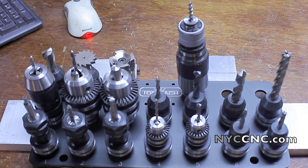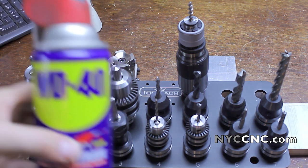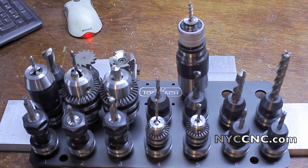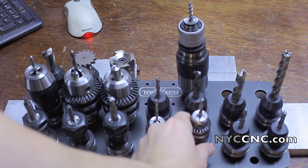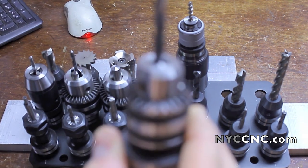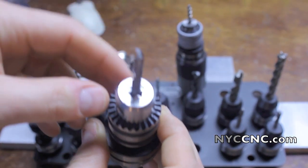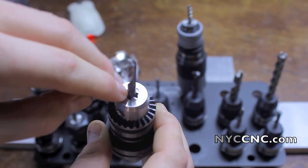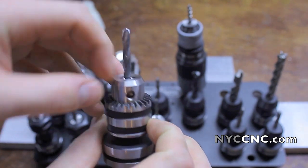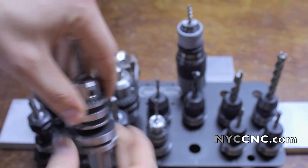I've got all the tools cleaned up, got the grease taken off of them. I just used some WD-40 and a lot of paper towels. The only really tricky ones were the smaller Jacob's Chucks — they required a lot of work trying to get the last of the grease out of the inside. There may even be some more left to do.